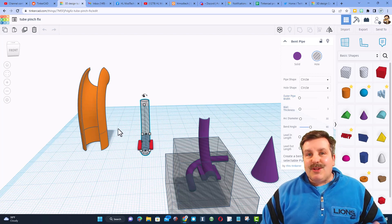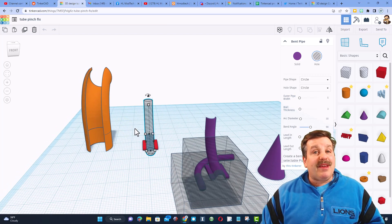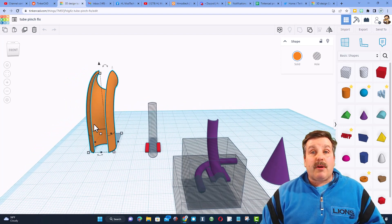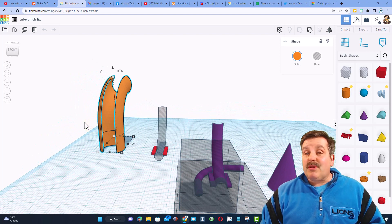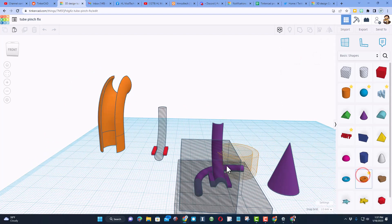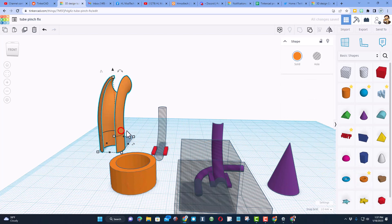That's what happens when you misguess how big that hole needed to be. Let me show you how easy it is to build this part and then we'll actually send it to the printer so you can see how it turns out. The first thing I did was bring out a tube, and I'll ungroup this so you can see the actual pieces.